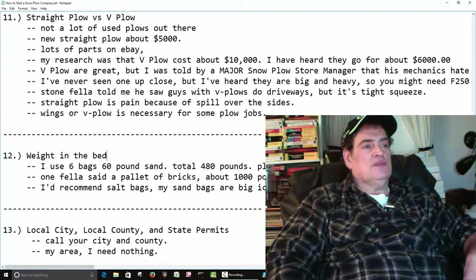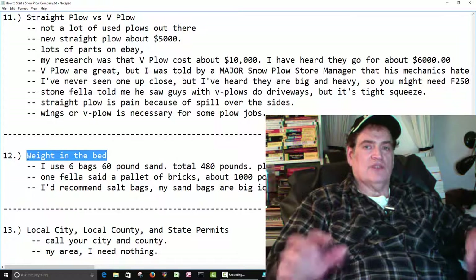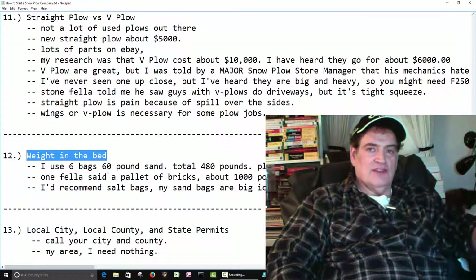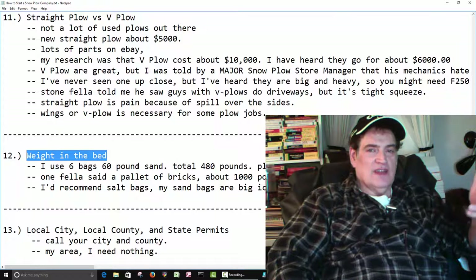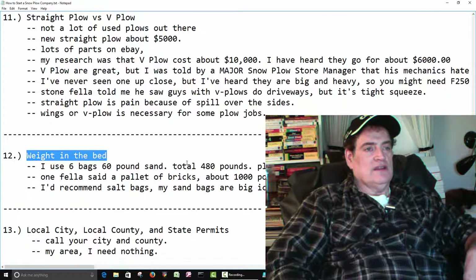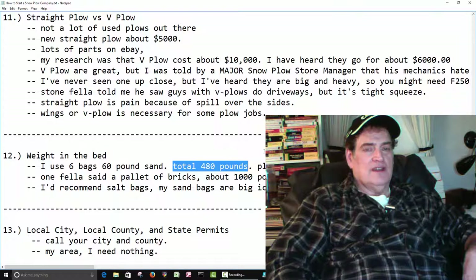Number 12: put some weight in the bed of your truck. In my manual for my truck it says the trucks run better with some weight in the back — they're meant to carry weight. So if you put an 800-pound plow on the front, the truck is leaning forward and the weight's not distributed right. I have a video about the weight. What I recommend is what I have in my truck: six bags of sand, bought at Walmart for about six or seven dollars a bag — a total of 480 pounds. Cost me about $48.